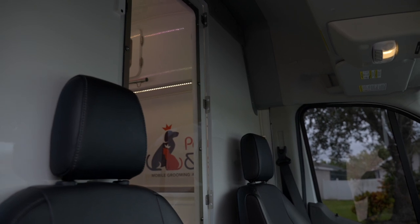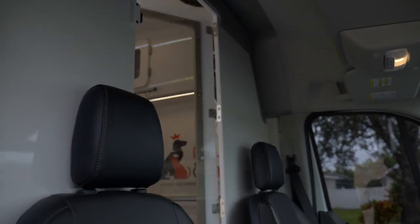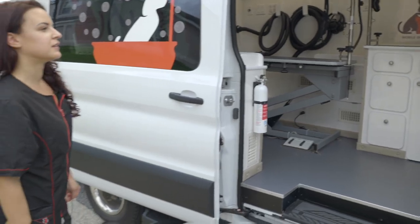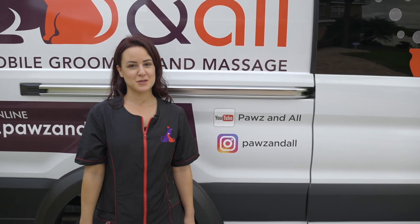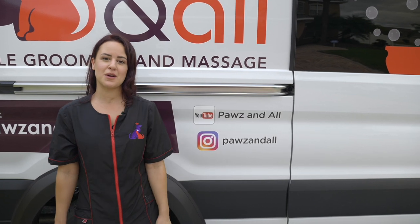One last feature I want to talk about is the divider, so no hair gets into the driver area — which is super important. Hey guys, don't forget to subscribe and like Paws and All, and you can find me on Instagram at Paws and All.